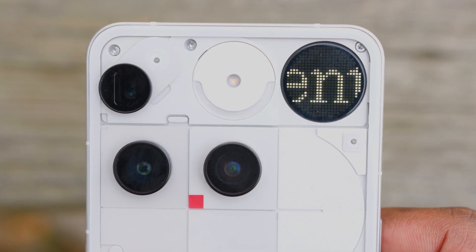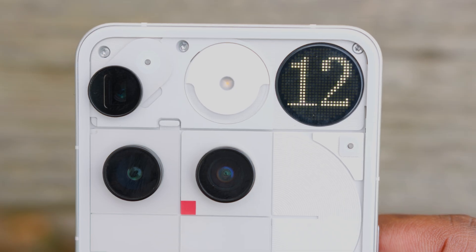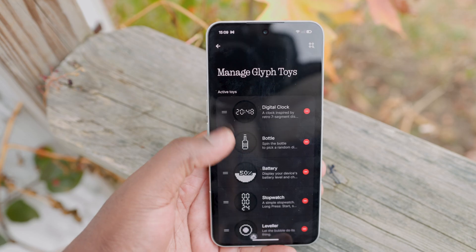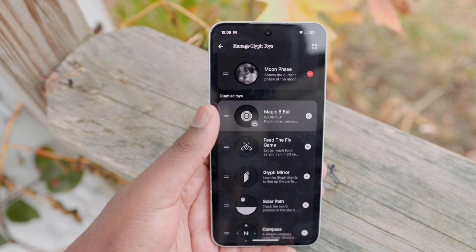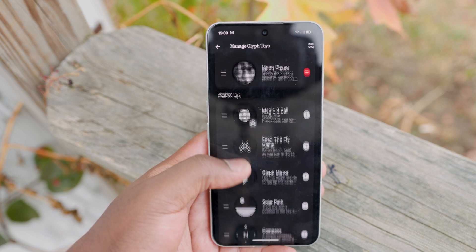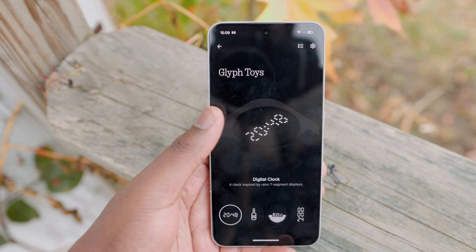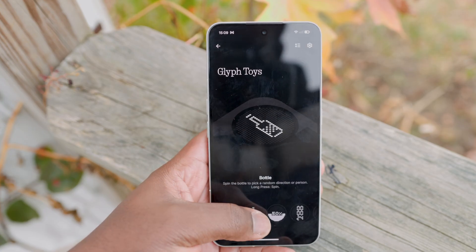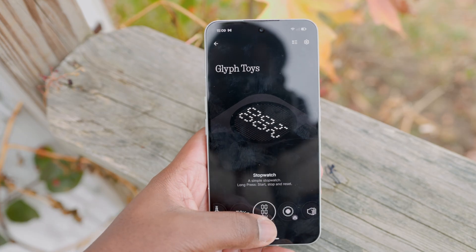If you want more Glyph toys, you can enable them from a collection of community-made toys on Nothing Playground, which can now be accessed through the new 'Manage Glyph Toys' button. While I still believe Nothing can work on more useful Glyph features for the Glyph matrix, I'm excited to see that they've made the effort to introduce new toys and bring some Glyph features from other Nothing phones to the Nothing Phone 3's Glyph matrix.